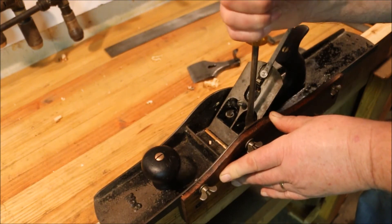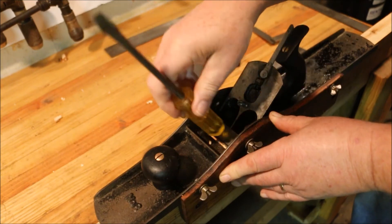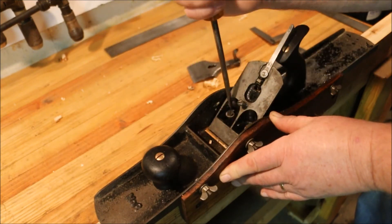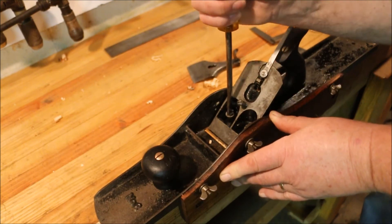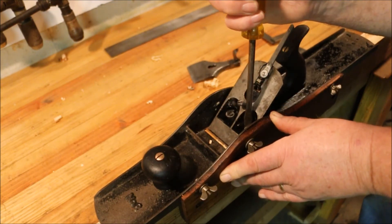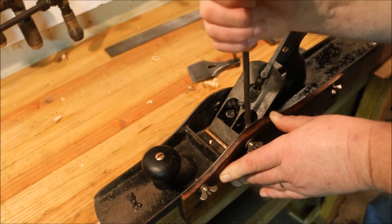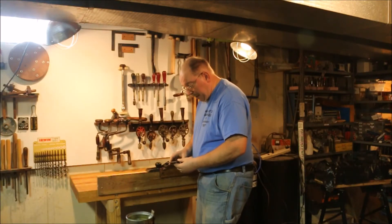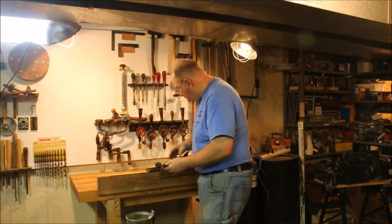Just want to loosen them up a little bit so I can tap it. That way I can control how far I take it. Getting chips up between the blade cap and the blade — that's causing it to choke.